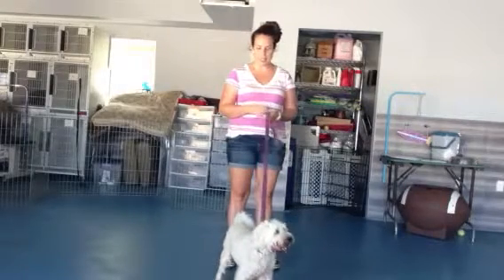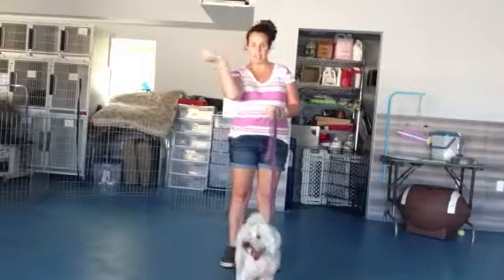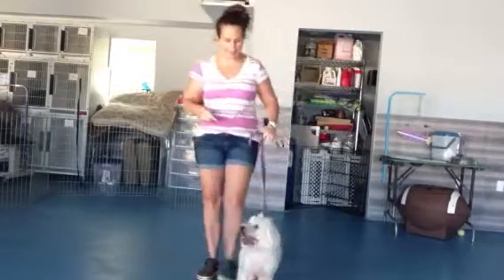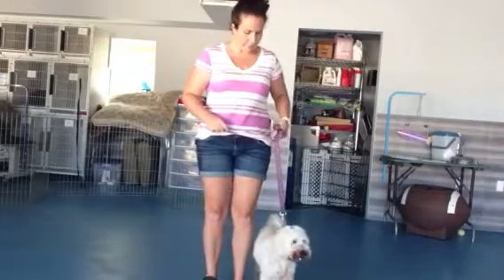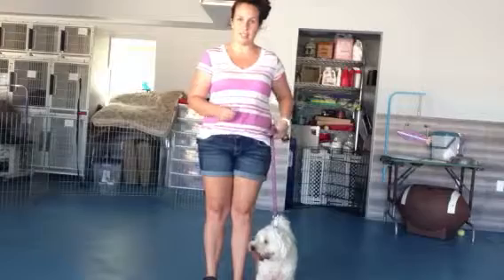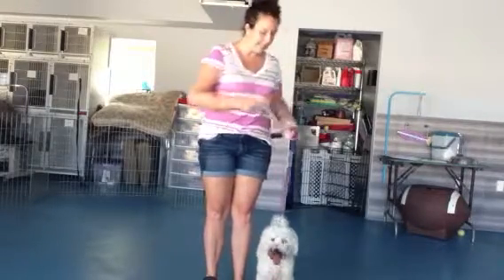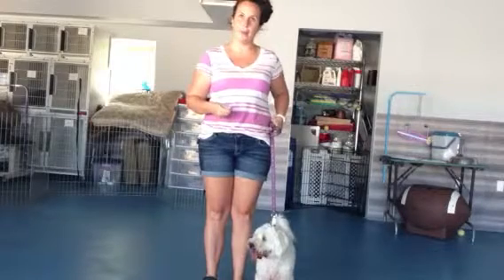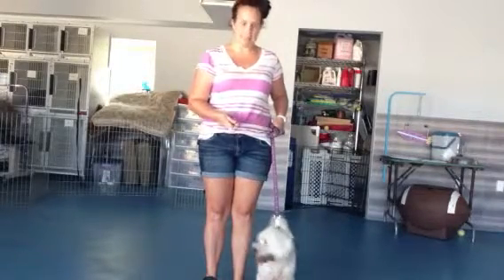What we're going to do is I always do heel with treats in my dominant hand, which is my right hand. So I'm going to have Chibli on my left side. I'm going to make sure the leash is nice and tight so that she stays nice and close to me — she can't go too far ahead, she can't go too far behind. I keep the leash right at my hip. I'm always going to start with Chibli in the sit position.